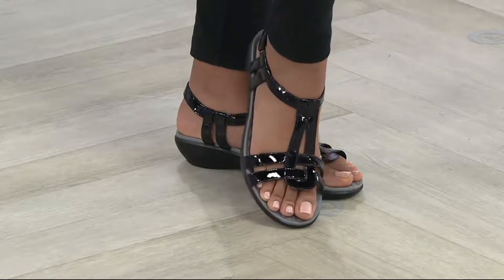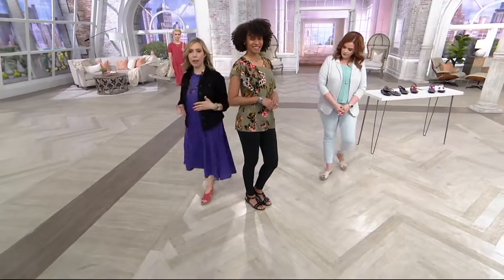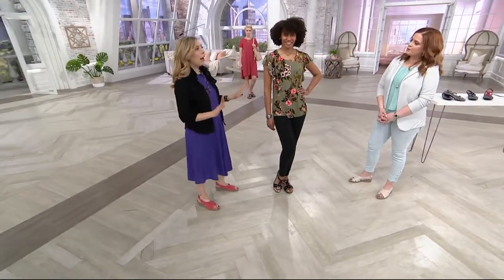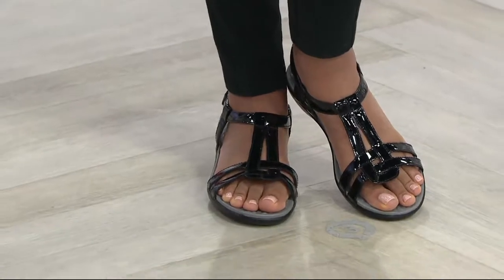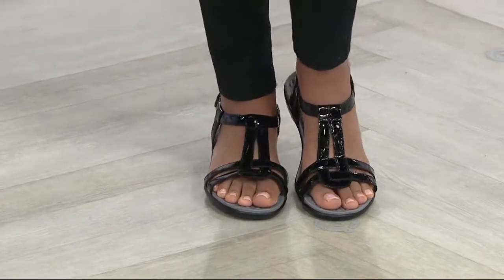I love how this is really open on the foot. Today we're seeing, even with our Today's Special Value, it's a little more coverage. There's something to be said about the minimalist simplicity of that open work that we're seeing on Brittany's foot. She's wearing it with black pants and a cute little printed top. Love that.